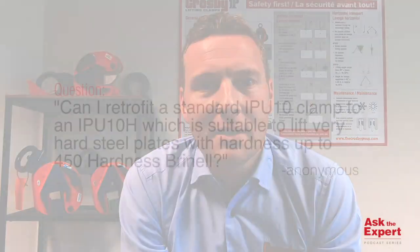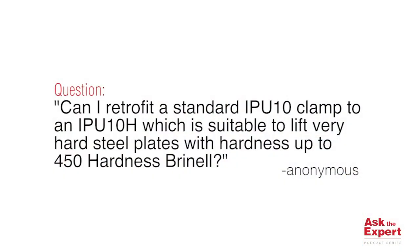Hi, my name is Frederik. Welcome to another episode of Ask the Expert. Today's question is about Crosby lifting clamps. Can I retrofit a standard IPU-10 clamp suitable for lifting steel plates up to 37 HRC, which is 350 Brinell hardness, to use on steel plates up to 47 HRC, which is 450 Brinell hardness?